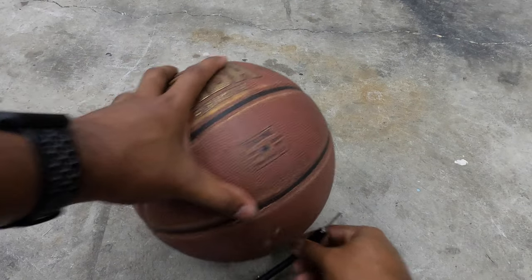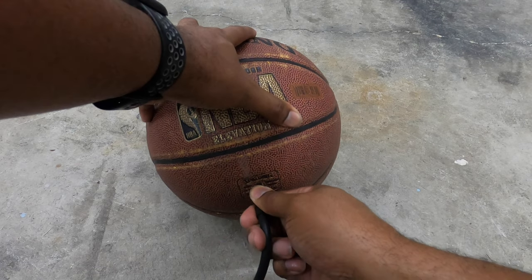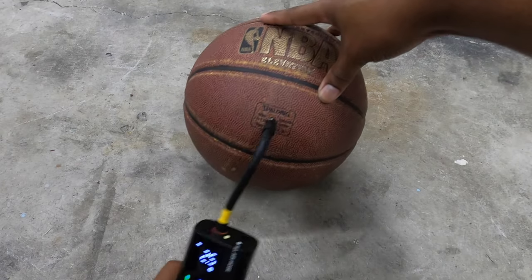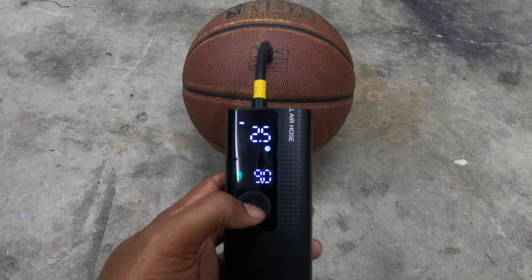And then the classic Spalding. This one also says seven to nine PSI. For basketballs, seven to nine PSI is going to be about the range for a normal men's size ball. Let's get to it — this will be our last ball to inflate today.